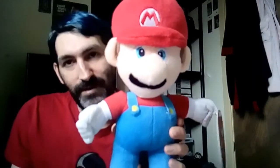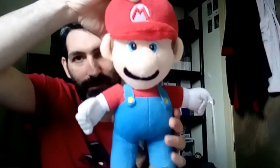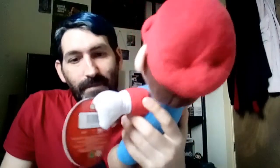The next one is a plush — lots of plushies. This is Super Mario. Look at the size of it — it's a big Mario plush. Pretty decent. I got this off Amazon last year. If you like plushies like that, it's well worth getting.